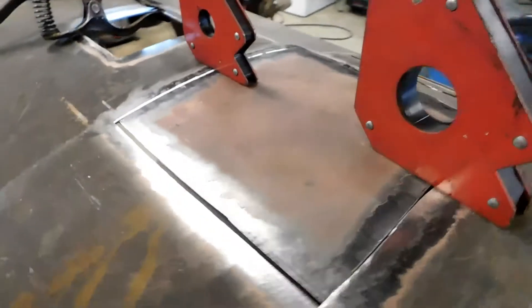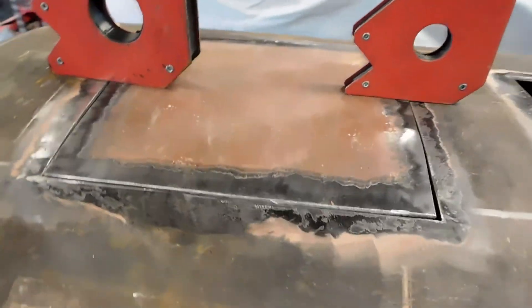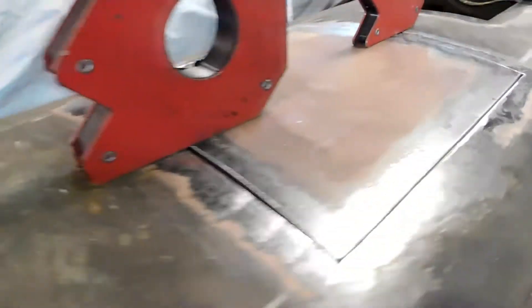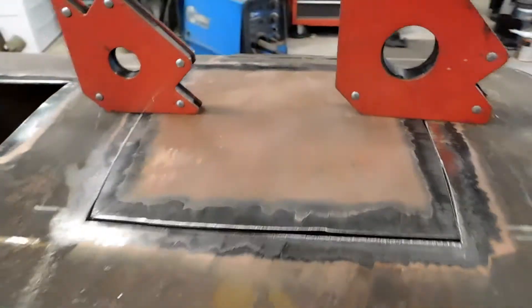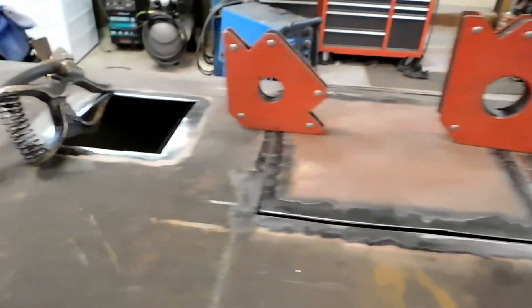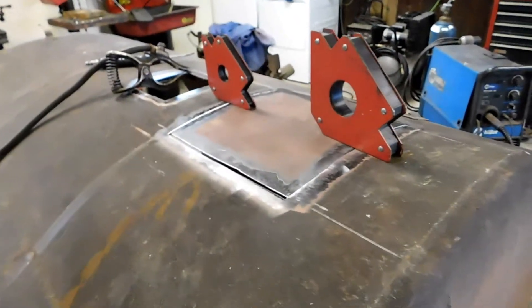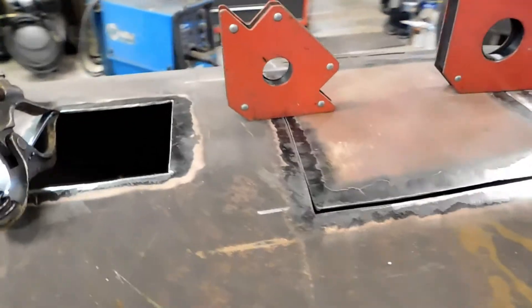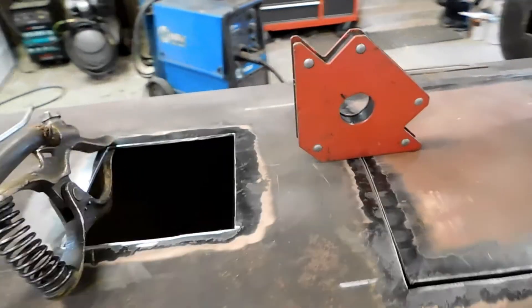One of the pieces is in, just being held there with a couple of magnetic squares to get it set up exactly where I want it before I start tacking it in. Once it's all said and done it's not going to lose any of its shape or anything. The goal is to at least get these good enough so that riding-wise it shouldn't affect anything. I'll weld these on the top and on the inside.